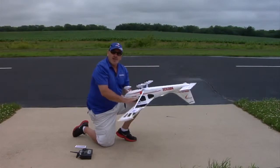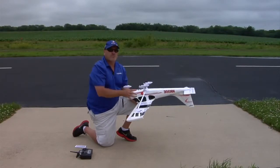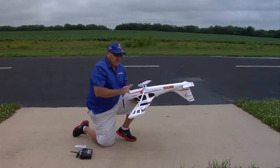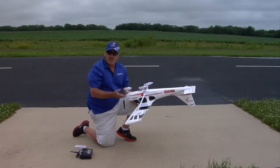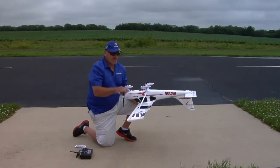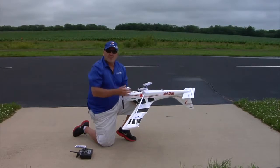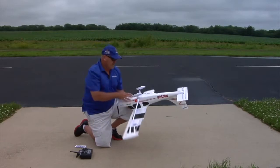This can also be done without the wing on the airplane, which does make it easier to rotate because the wing is not in your way. But if you take the wing off, you do lose the indication of the ailerons moving to tell you it's in calibration mode, so it's not as clear you're actually in that mode as it is with the wing on. That's why I like to do it with the wing on, so I know for sure I'm in calibration mode. But either way works just fine.